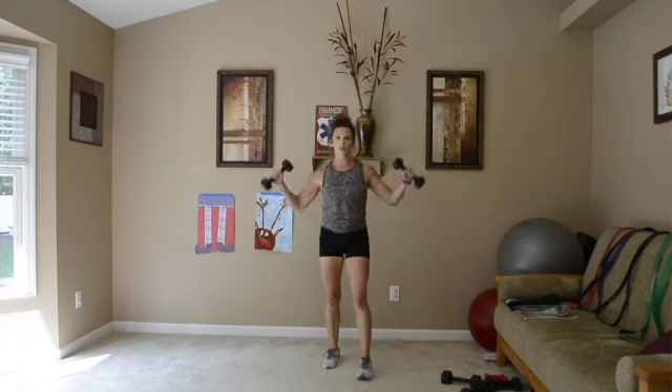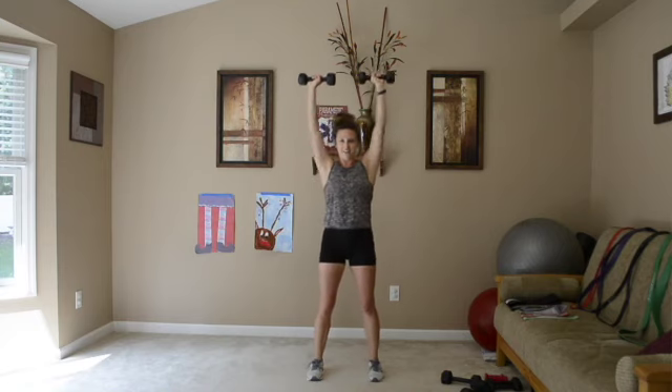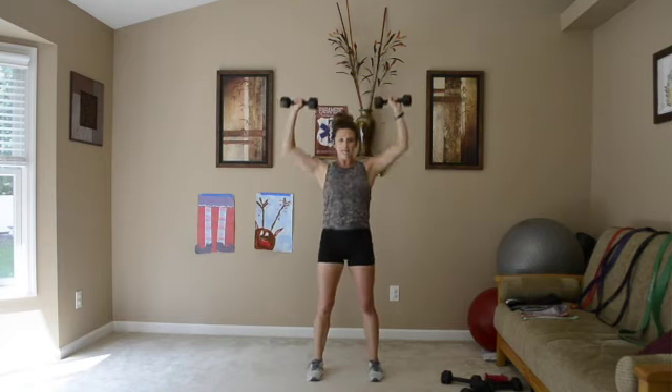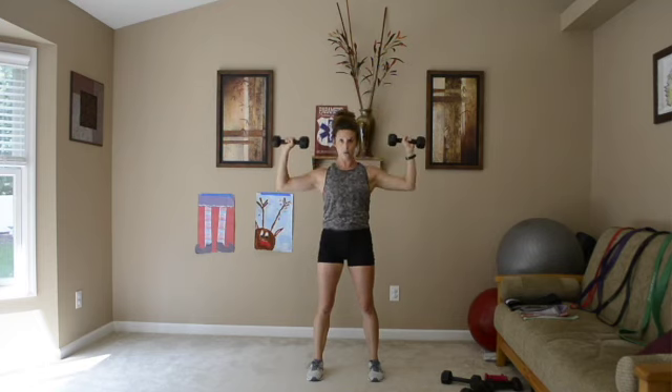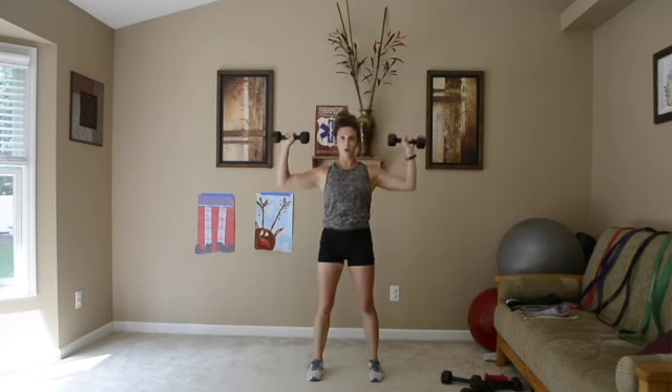We're going to do a shoulder press — arms at shoulder height, up and down. So grab your weights. Up and down, stopping right at shoulder height, right here. As you go up, you're right by your ears, and you're going slow on the way down.